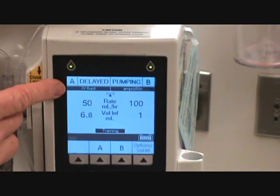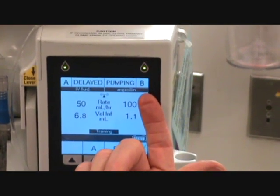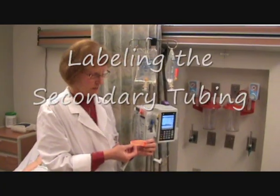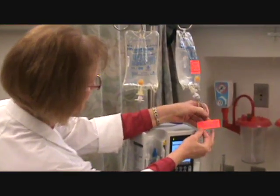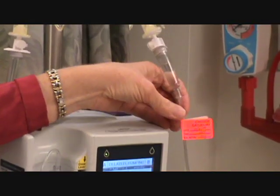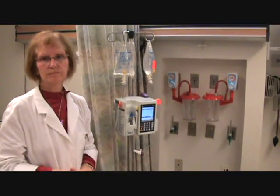You can see that the IV fluid primary line is stopped and that the ampicillin is the infusion currently running because the little light is blinking. After our piggyback is infusing, we need to put our little tag on indicating when we hung it. I hope this has been helpful to you. This is how we hang a primary infusion and a secondary infusion. Good luck.